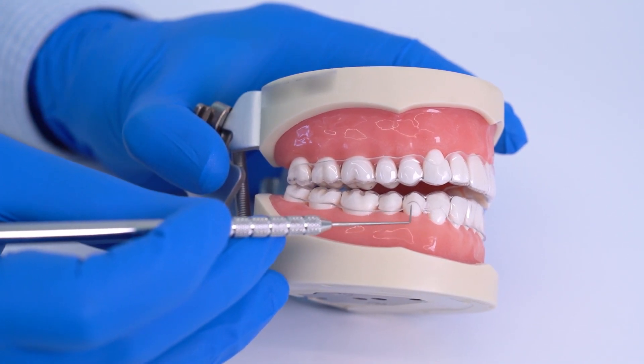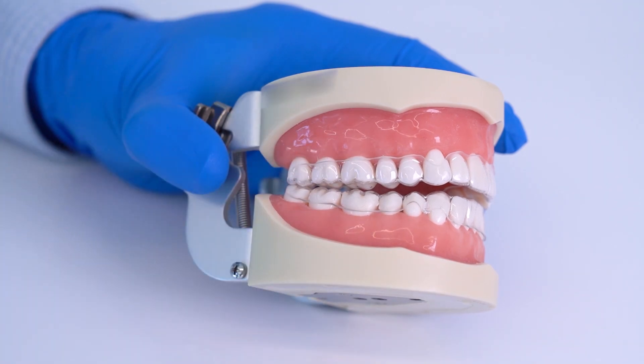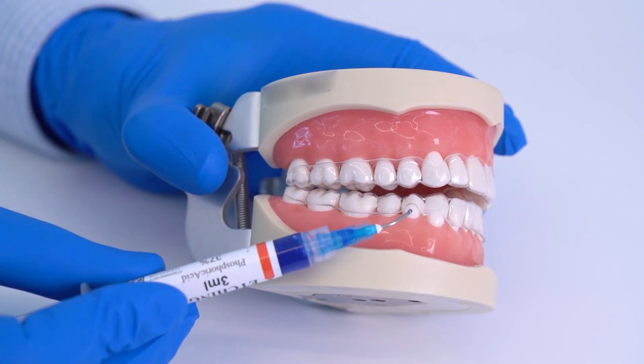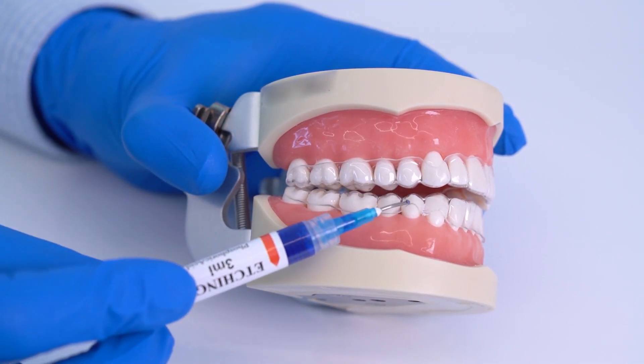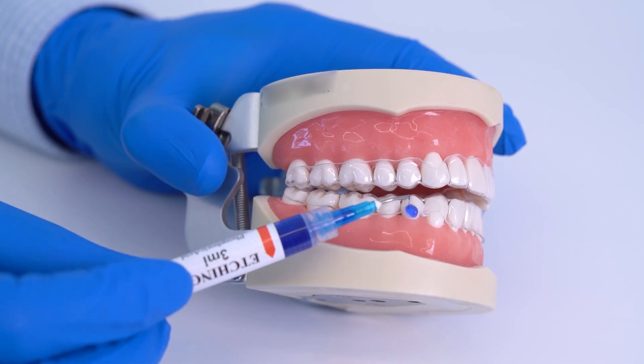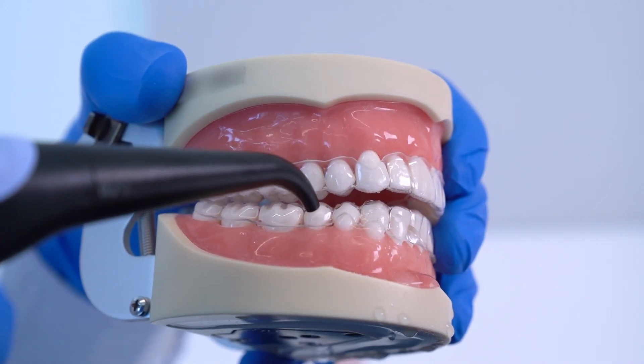You can cement buttons either with the aligners on or off, depending on your preference. In this demonstration we will have the aligners on from the beginning of the process. Start by properly isolating the tooth, then apply acid etch only where the button will be cemented so that excess removal will be easier. Let it sit on the tooth for 30 seconds, then wash it and dry the tooth until it appears chalky.